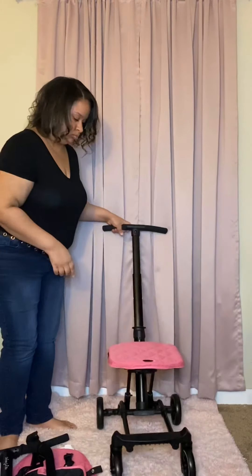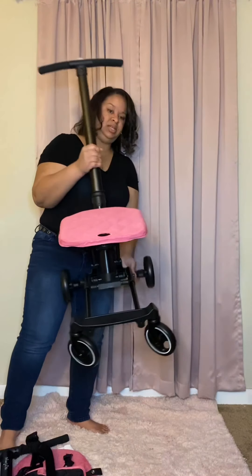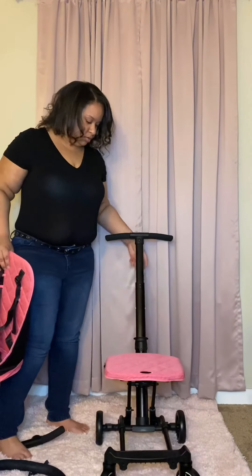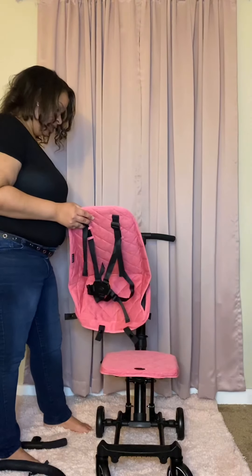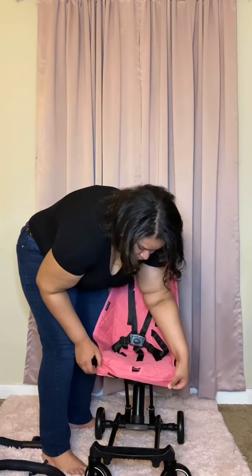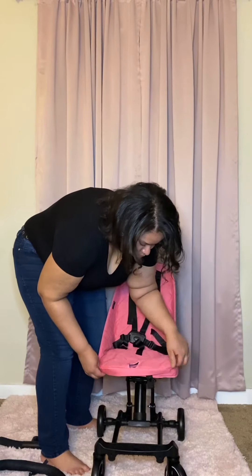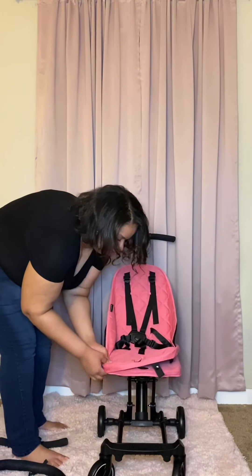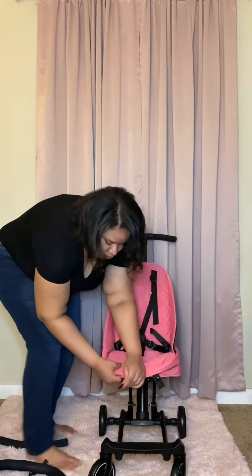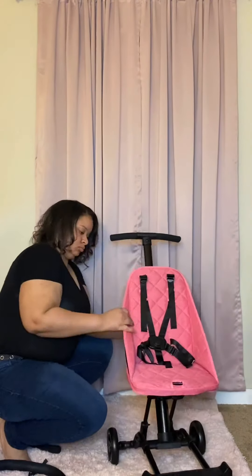There's a latch there. Now that is attached. I'm going to repeat and do the same thing on the opposite side.